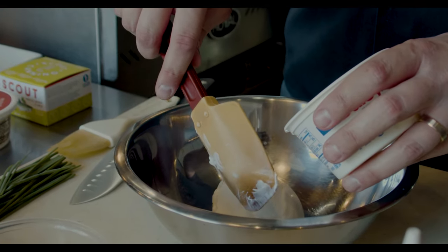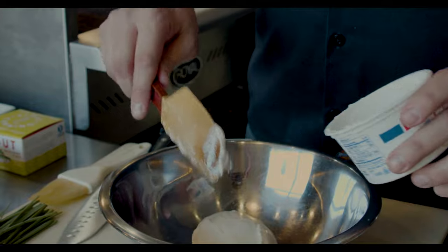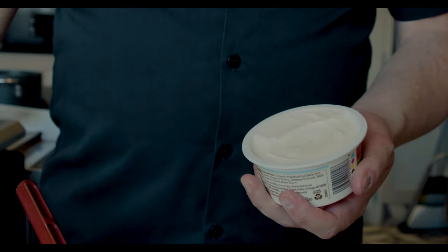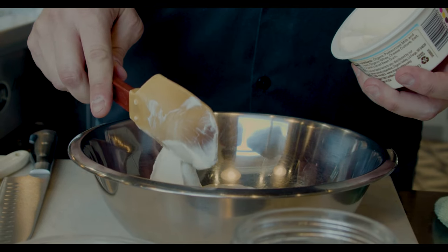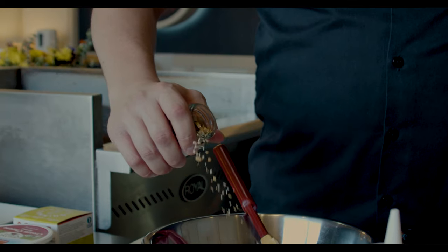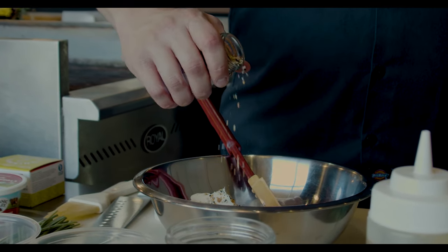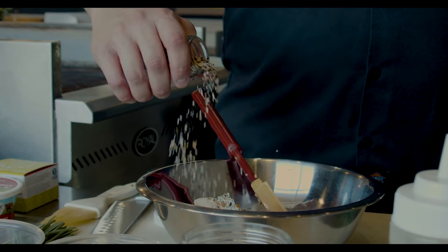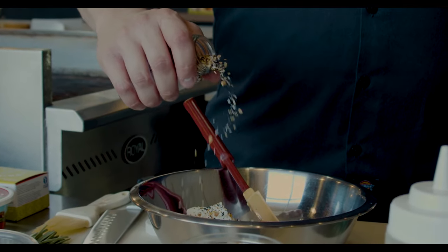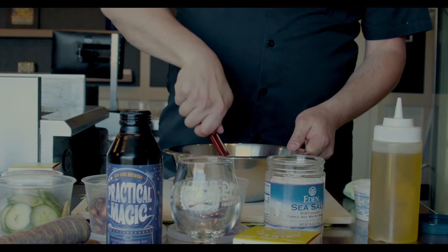The bagel spice has all the delicious things in it — sesame, onion, and garlic — to give our spread a nice herbal flavor and a little bit of texture. In a mixing bowl we've got eight ounces of sour cream — you can use low fat, but we're going full fat today. Four ounces of Organic Valley cream cheese gives it a little fullness, and the sour cream lightens it up. Then we add our bagel spice: sesame, black sesame, garlic, onion, a little bit of salt. Just a couple tablespoons — you can eyeball it and add as much or as little as you want. We'll give this a mix to make sure everything is well combined and the cream cheese is fully incorporated.